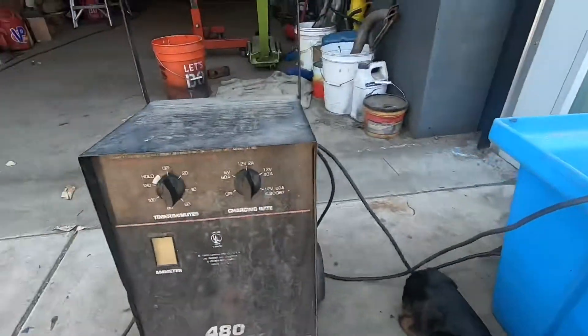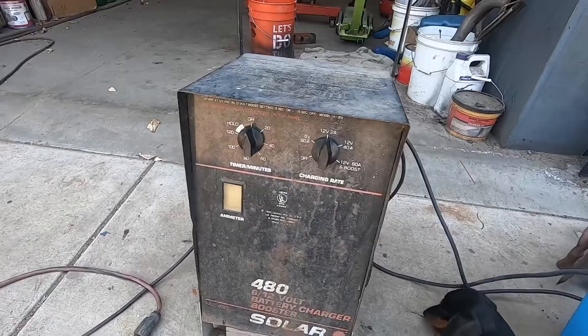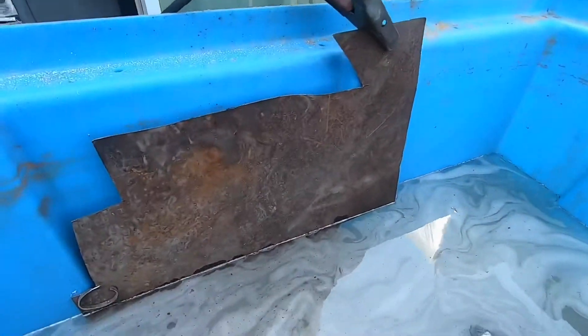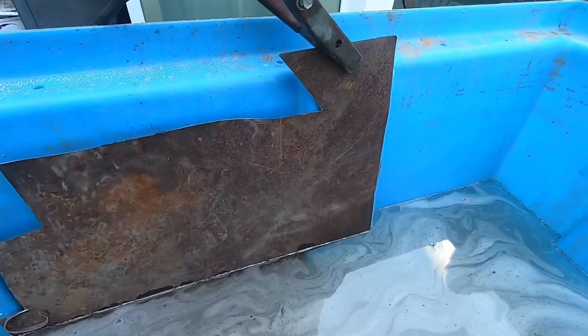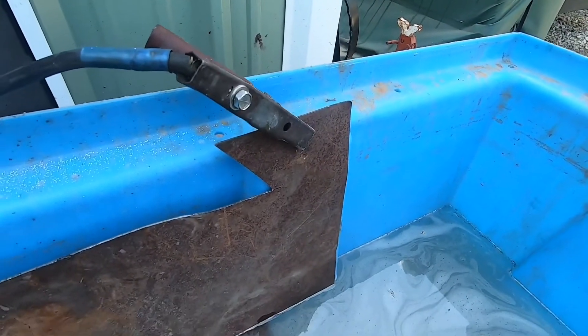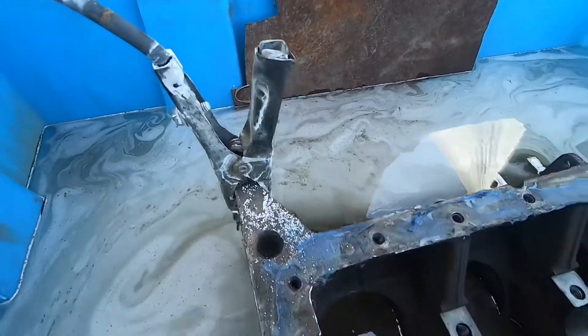You have to have an old-fashioned battery charger, one that stays on whatever current setting you put it on. You need a sacrificial piece of metal — just a piece of sheet metal. You put the positive clamp on the part that you don't want to keep, and the negative clamp on the part that you want to keep.